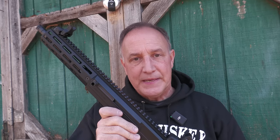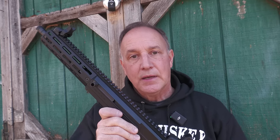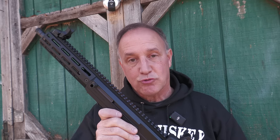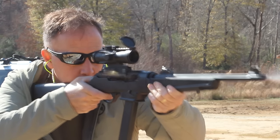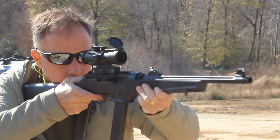Ruger released their PC-9 carbine — it stands for pistol caliber carbine. It actually was a revival of an older version they had done many years ago, and it's been extremely popular. There are a lot of mods you can do to it. They've got the charger, which is a pistol form, and it takes Glock mags or the standard Ruger mags, giving you a lot of options.